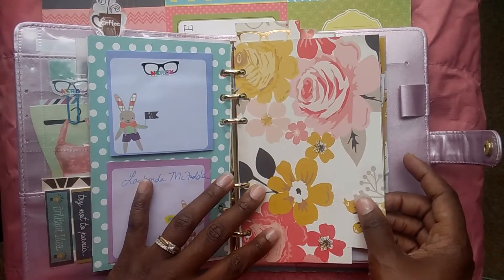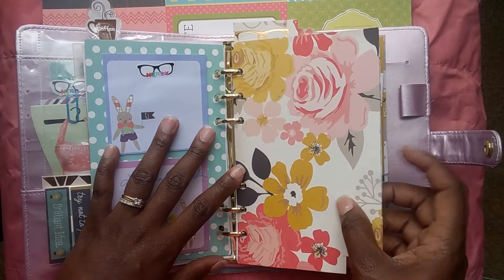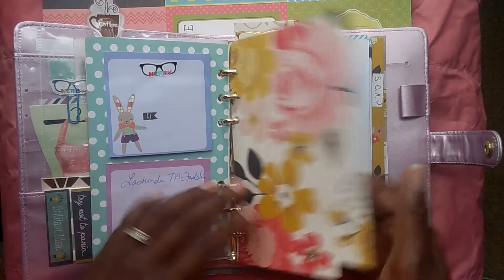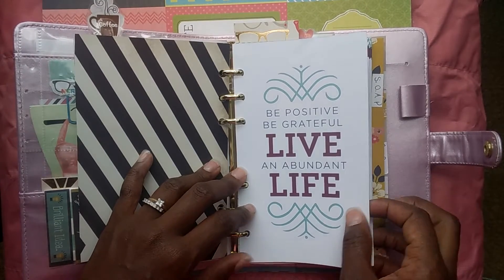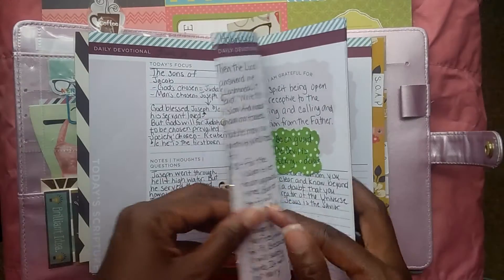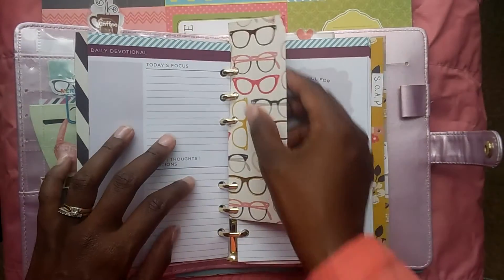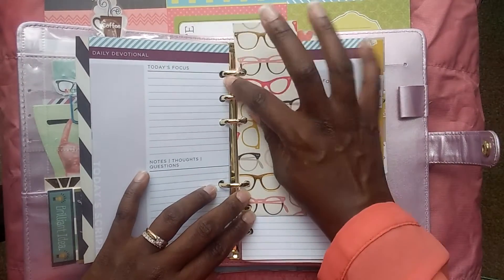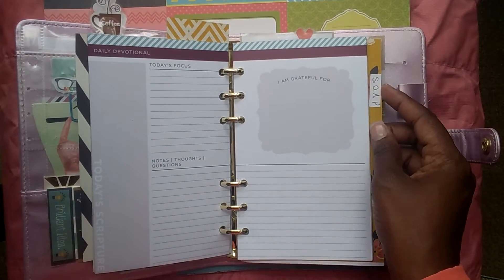I have another set of planners — the Franklin Covey and the Day Timer planners — and these are the sheets I used for those. I had some left over, so I put them in here. It says 'Be positive, be grateful, live an abundant life.' This is my spiritual journal where I write down general notes from the days, and this marker lets me know where I am so when that day is finished I can move it to the next day.